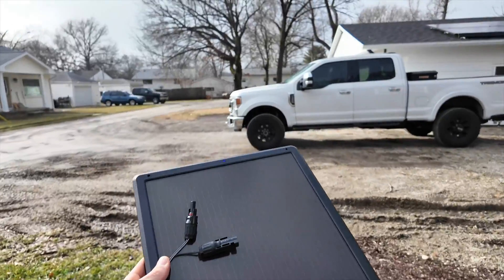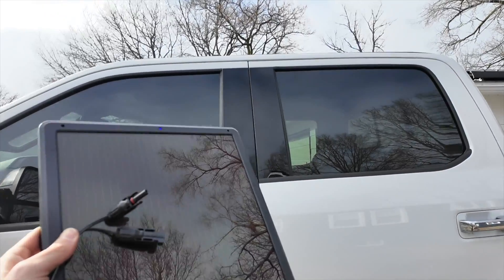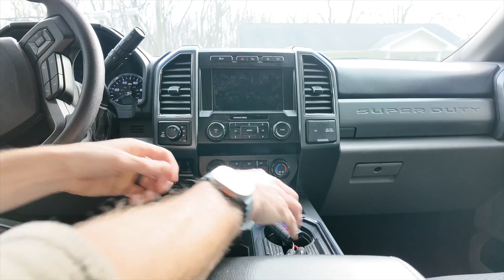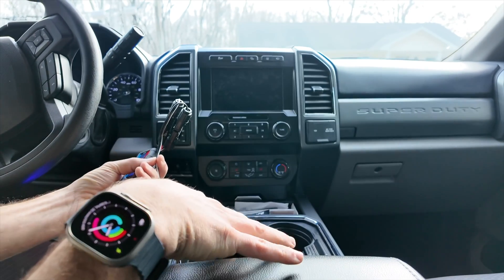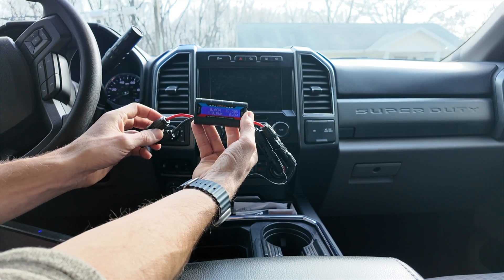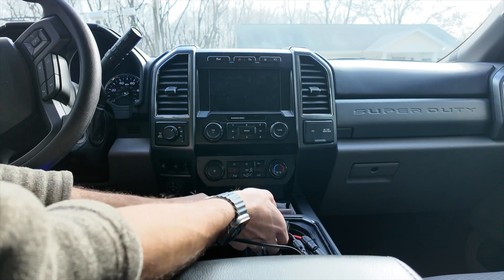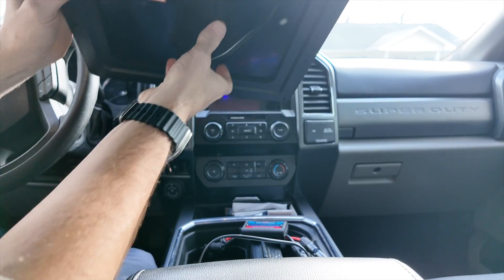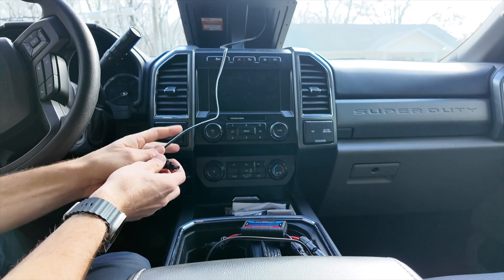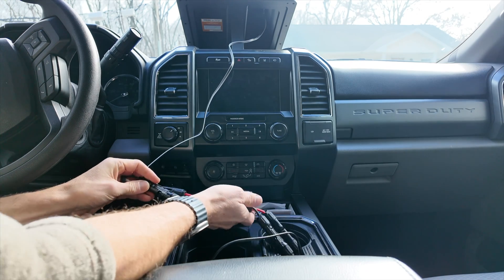The sun is starting to come out. I'm going to put the panel inside the truck for the car application to see what kind of voltage and amperage we can get. I have the cigarette lighter adapter running in the center console going into the energy monitor, which has already powered up, but we don't have any amperage yet because we haven't connected the panel side. I'm putting the 7 watt panel up on the dash and connecting it directly to the cigarette lighter to condition the battery while the car sits.